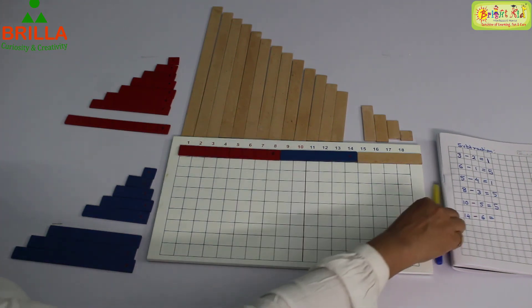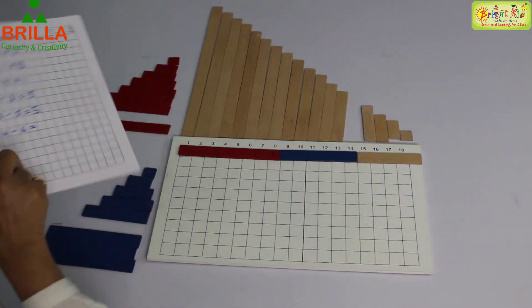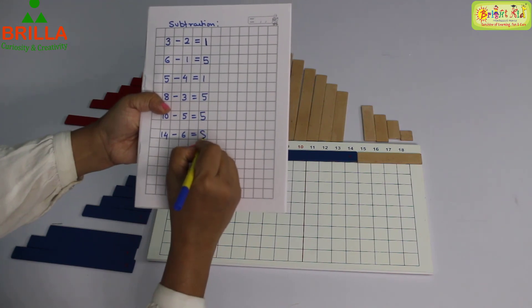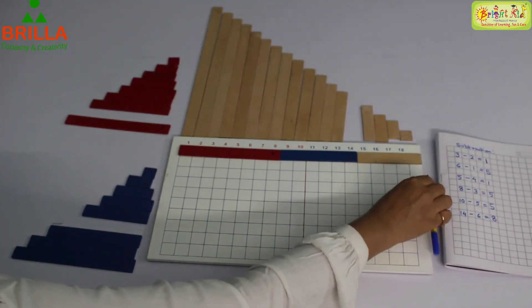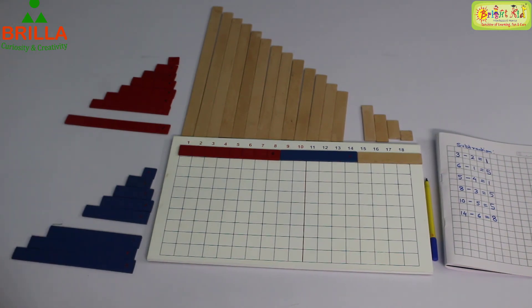Now count how many are there: 1, 2, 3, 4, 5, 6, 7, 8. Eight is your answer. 14 minus 6 is 8. So this is how you have to do subtraction with the help of the subtraction strip board.